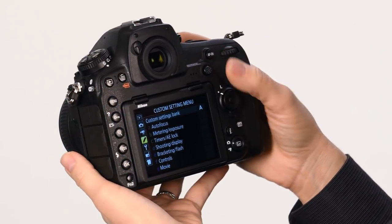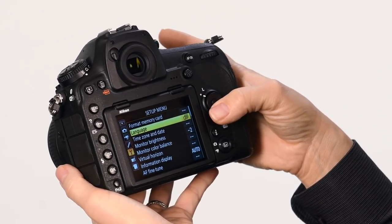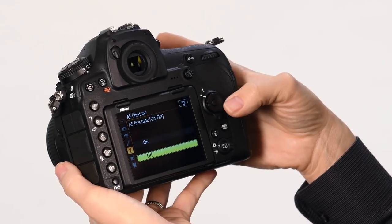You're going to press the menu button and navigate to the setup menu. In the setup menu, choose Auto Focus Fine Tune, and turn that feature on.